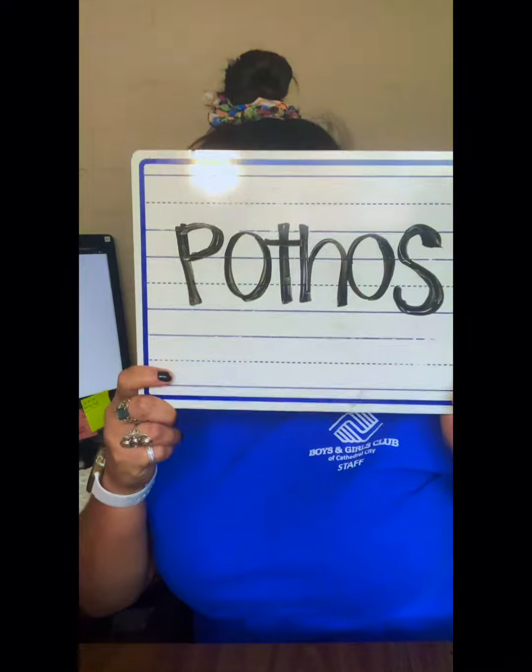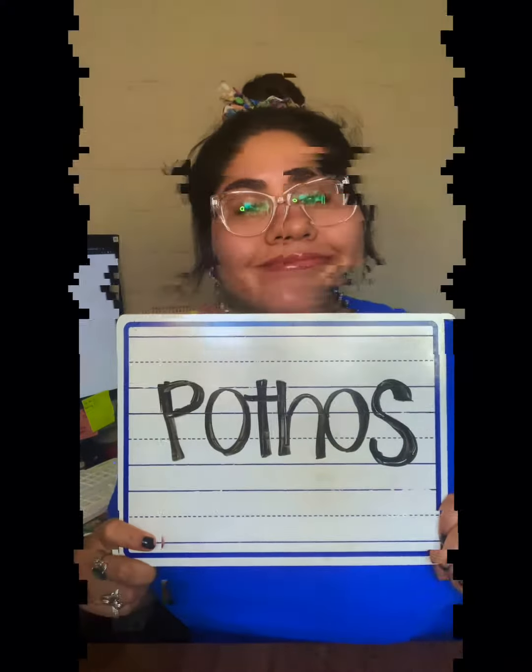Good afternoon, all my human friends, and welcome to another episode of Plant Series with Ultimate Journey. Let's get started. Today we'll be talking about pothos. Pothos plants are considered to be one of the easiest houseplants to take care of.